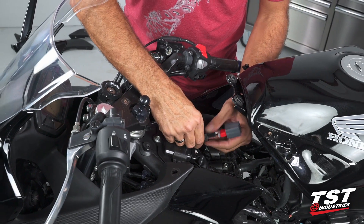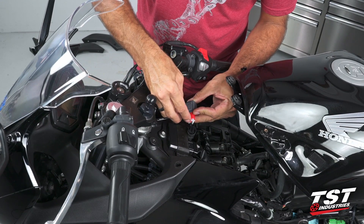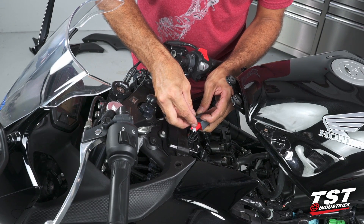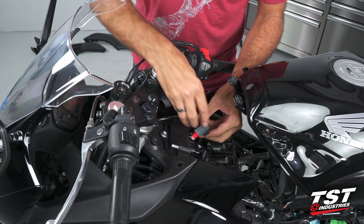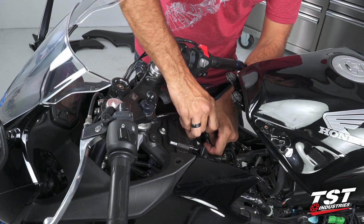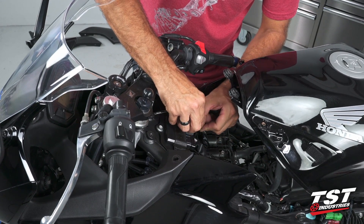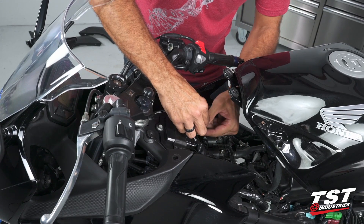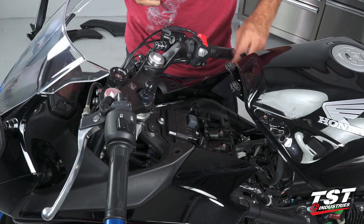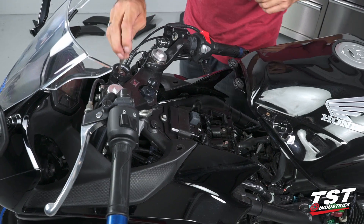I'll grab this rubber keeper off of the relay and put the relay to the side. Then I'll grab the TST Industries relay — as you can see, the plug will just simply fit over the OEM harness plug and snap right in. The boot can be placed over that. We'll grab the rubber keeper we scavenged from the OEM relay, slip it onto our enclosure, and that can go back in place. You'll have to feed the boot and the plug down through a little hole in this tray, and our new relay will fit right onto the tab that the OEM relay sat on, completing a really nice professional-looking installation.